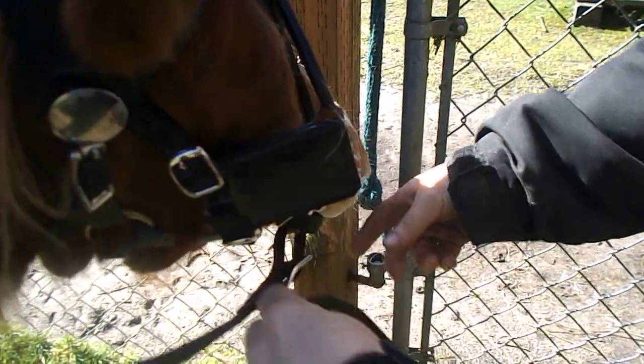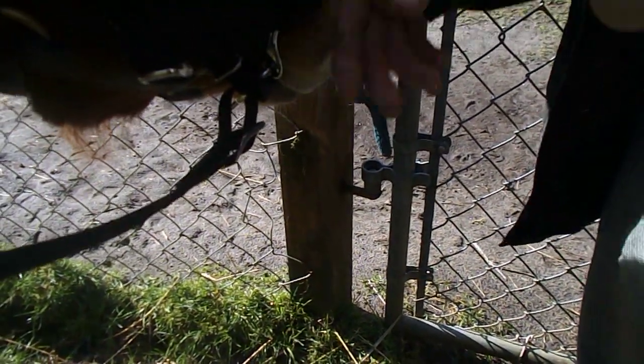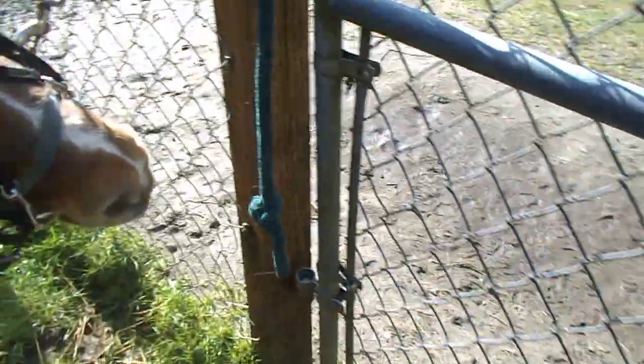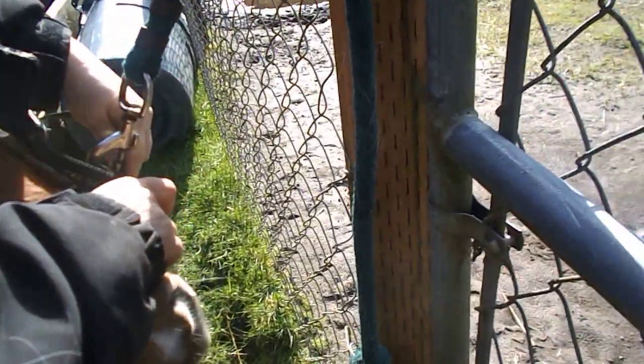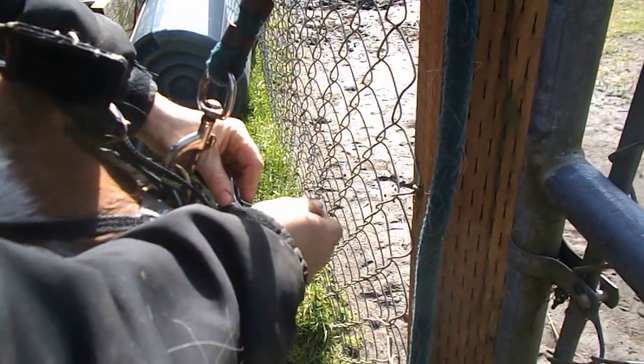I'm attaching the reins. Make sure you attach it to the bit — I have his halter on too so I can tie him. You never want to tie him by the bridle because if he jerks, the bit can hurt him. So I keep the halter on. Make sure you attach the reins to the bit, not the halter — we've done that before. Novices.